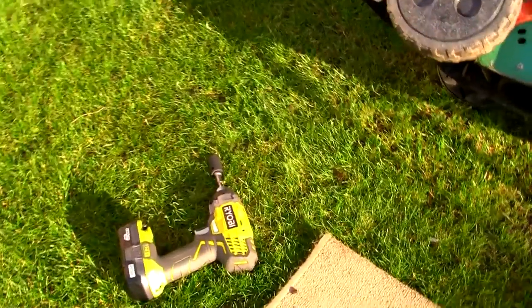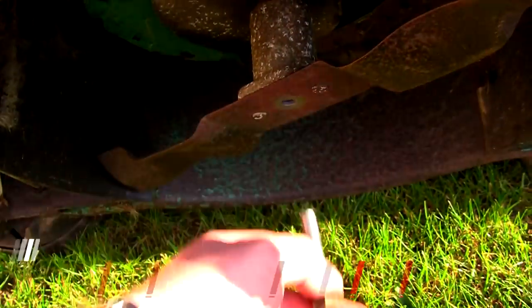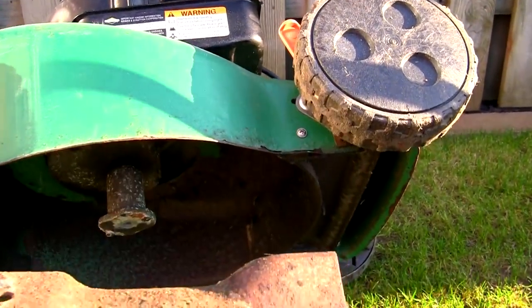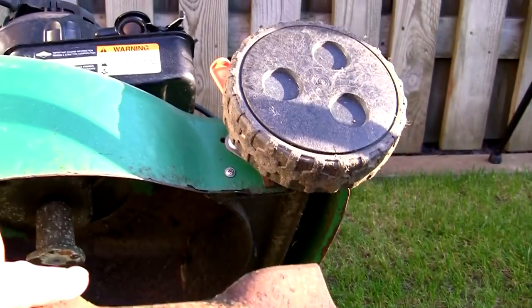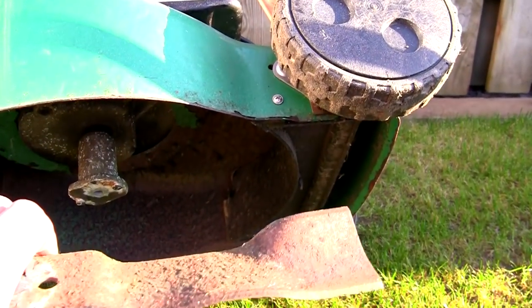I've just unzipped this blade bolt with the Ryobi tool. I think the last time I tried one of these blade bolts it failed — wasn't strong enough — but it's taken that off no problem. Just check these pins are alright — as I showed before these need to be correct and sat through this blade. I'm just going to sharpen this up now on my bench grinder, sharpen this blade up and bolt it back on.